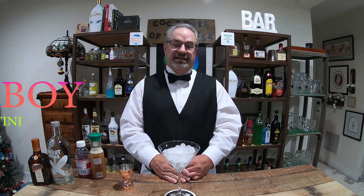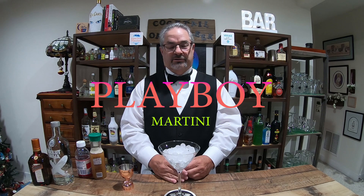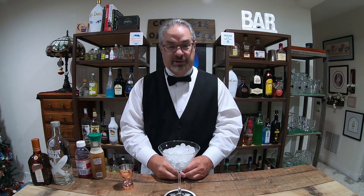Anyhow, let's get started. Today's final martini is going to be the Playboy Martini. I saw this online somewhere - I don't know if there's any kind of background story on it, I don't know if Hugh Hefner even liked this drink, but it's called the Playboy Martini and we're going to make it for you today.